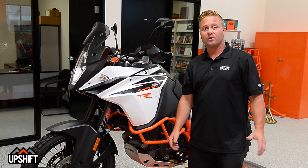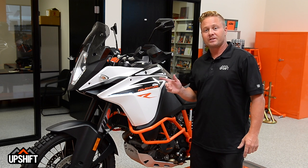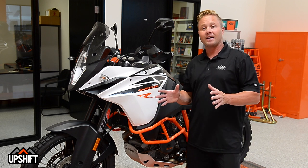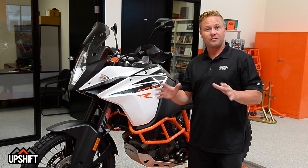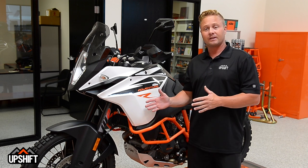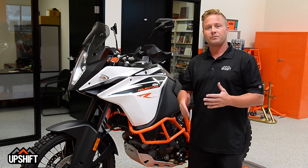Hey, it's David Pingree here at KTM for Upshift Online. Today we're going to talk about the KTM Adventure 1090. We're going to work over how to change a filter. That's a little more complicated than a dirt bike, but nothing you can't get through on your own. You can certainly take this to a KTM dealer and have them do it, but if you want to do it yourself, we're going to help you get there today.